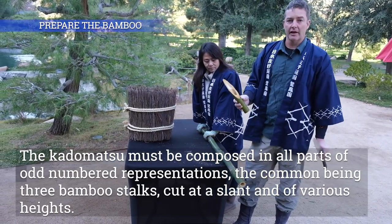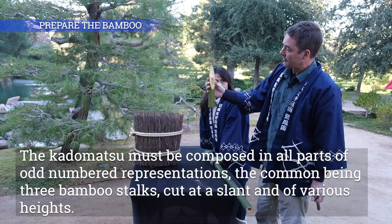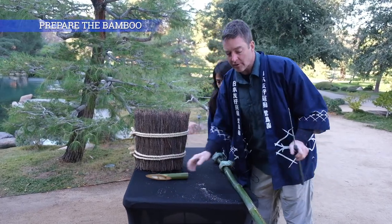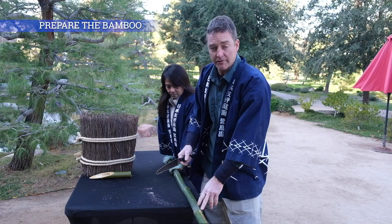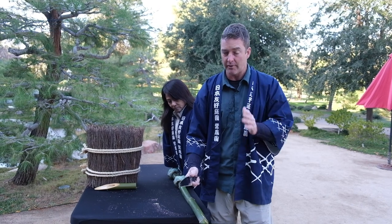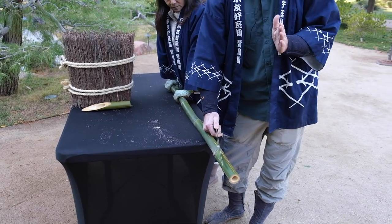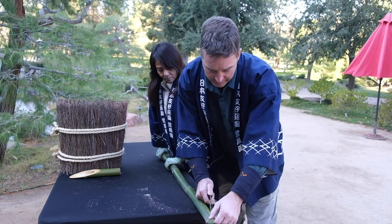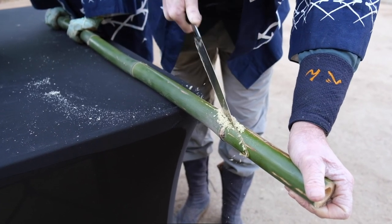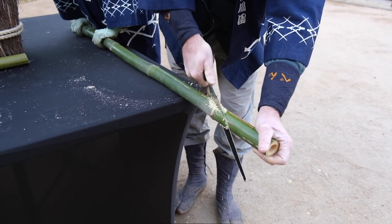To prepare the bamboo for the kadomatsu, we want to have three pieces with this cut on the top so that we get to see the face — sometimes referred to as the smiley face — on the bamboo. In order to do this, we're going to cut through the hushi, or the node as we would say, on the bamboo. That's going to give us the cross cut that we want for the face. We're going to do it at a pretty sharp angle, sharper even than a 45. Just like Japanese pruning saws, the bamboo saw cuts on the pull, not the push.